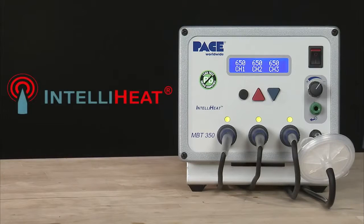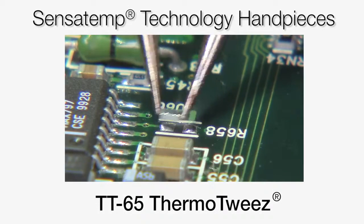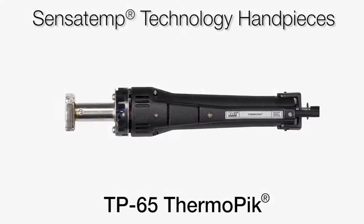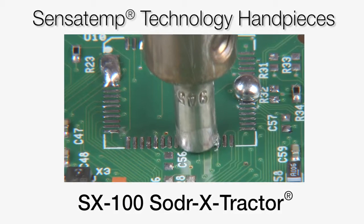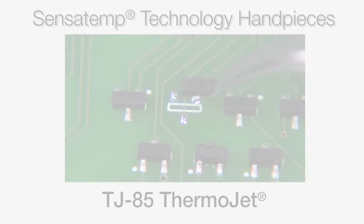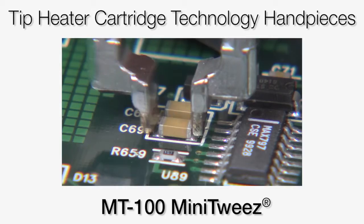IntelliHeat offers the best of both worlds. Pace's renowned Sensitemp heating technology provides maximum temperature stability and capacity for high thermal mass applications, while Pace's patented tip heater cartridge technology delivers unsurpassed on-demand power in challenging high-volume production applications.